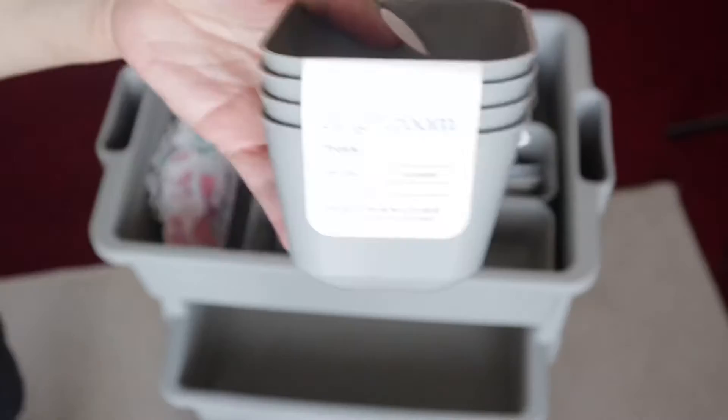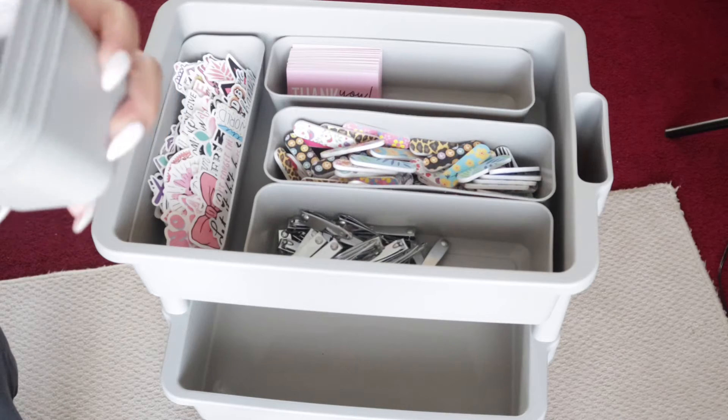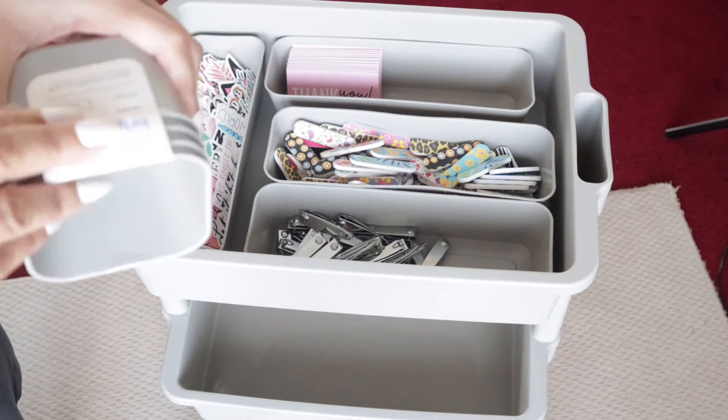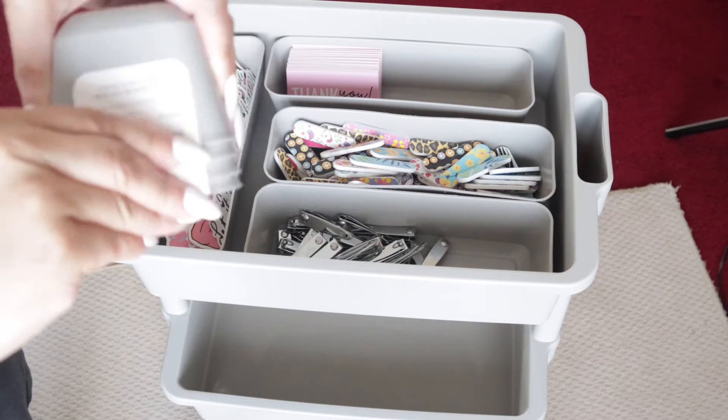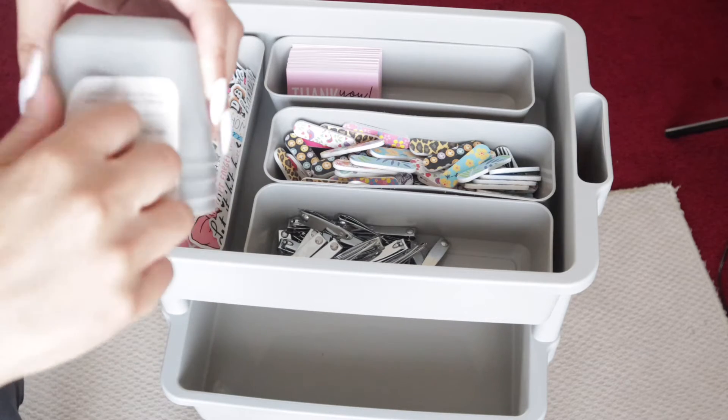Orange wood sticks — you need an orange wood stick to push back those cuticles. Pushing back your cuticles helps your manicure last because it's going to help prevent lifting. I also got these cute little cups from Target as well.